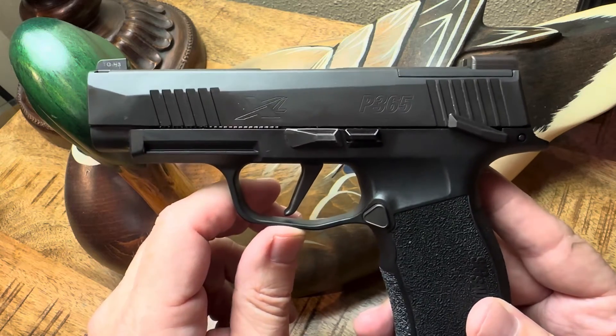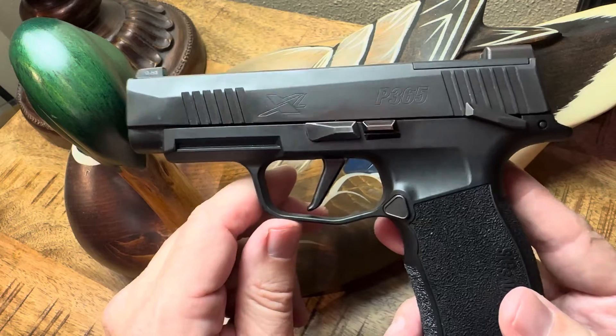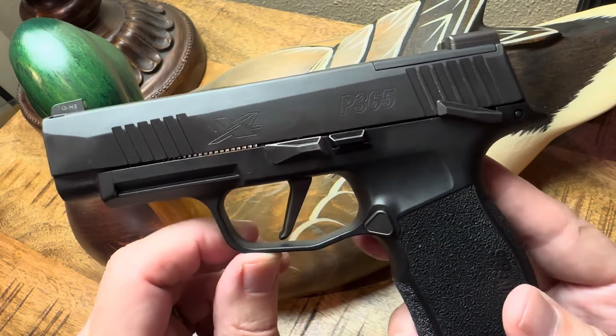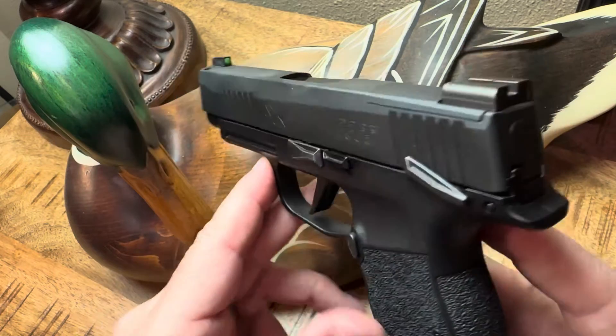And once I show it to you, you can't unsee it. On the back of every 365 is a silhouette of a duck. If you don't believe me, grab your 365 or just watch me turn mine around.